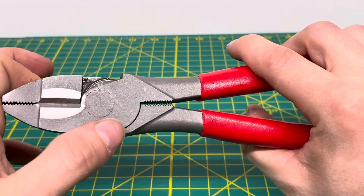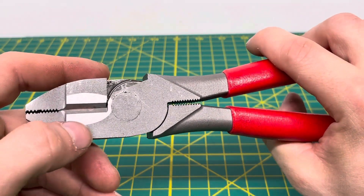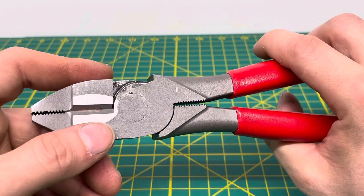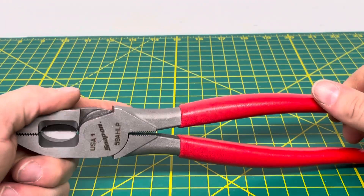Coming to the back side, it's relatively simple. You can see the rivet close to the cutting edge. The cutting knives on here are induction-hardened, which is why you can see the different colors in the metal right there. But that's really about it for the detail on this plier.